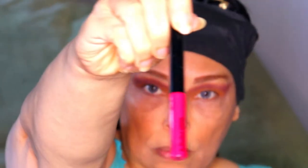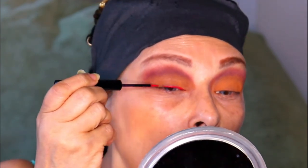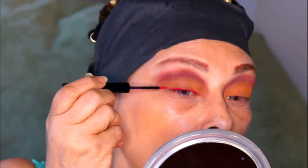For my liner, I'm using NYX Vivid Brights Liner. The color is Vivid Fire.